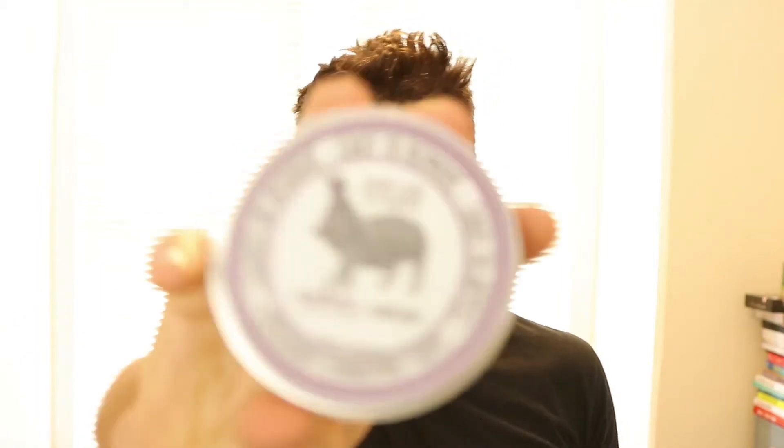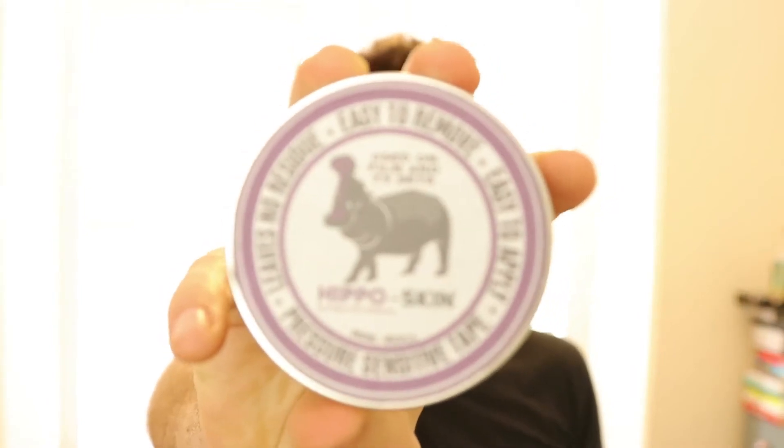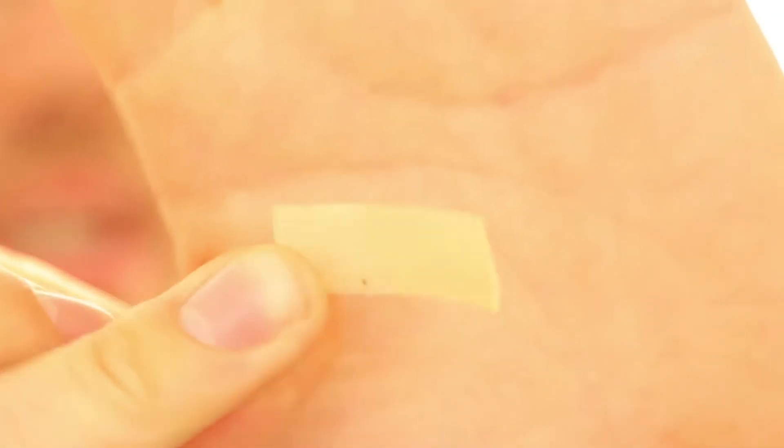Hey guys and girls, Matt from SamRolling.com, and today we're talking about hippo skin. The whole idea of hippo skin is basically it's a version of snot tape. There are also others on the market like sticky stuff, but this is the latest one I've come across. It's called snot tape because it basically looks like it's come out of someone's nose — snot is maybe just a UK expression. It's stretchy and sticky on both sides.